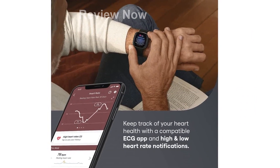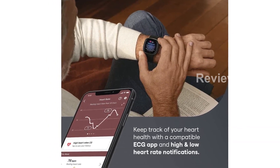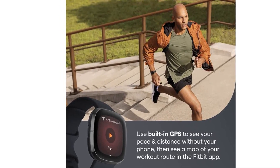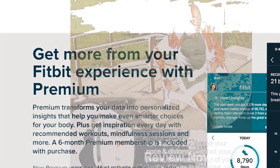Please note that this product is designed for use in the U.S. and may require an adapter or converter for use in other countries. Discover the Fitbit Sense and unlock a world of personalized guidance and advanced insights with a 6-month free trial of Fitbit Premium for new users.